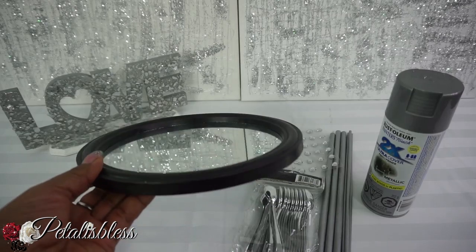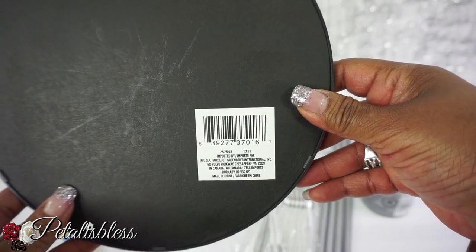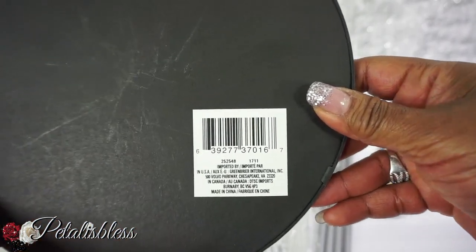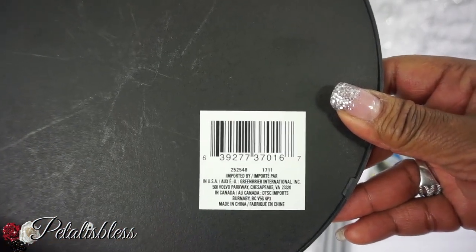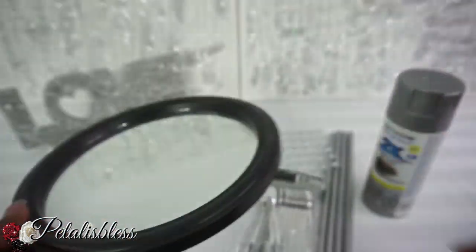We have this round mirror here from the Dollar Tree — large round mirrors, which is so nice. Here are the numbers on the back for anyone who wants to see them, since some of you have been requesting that.